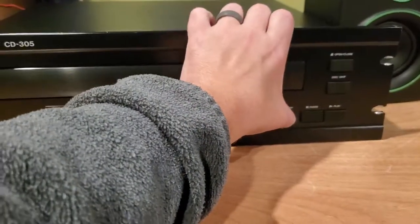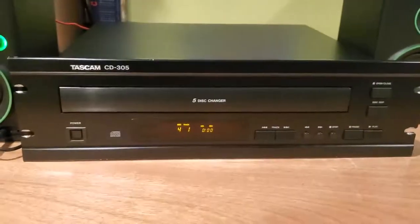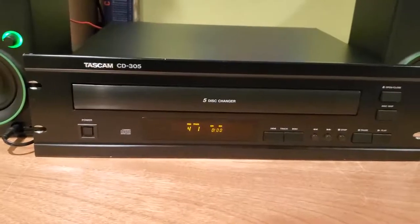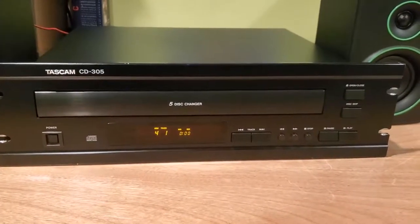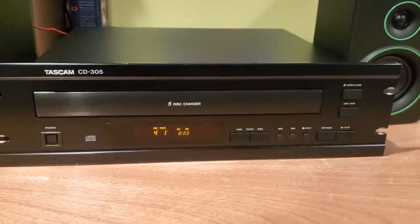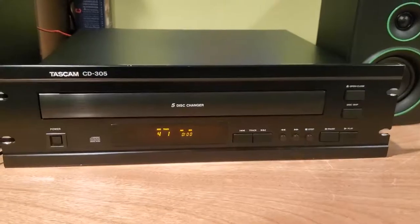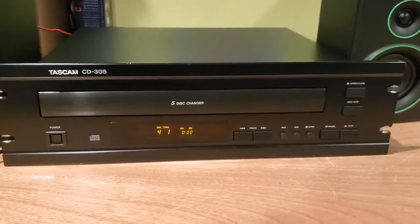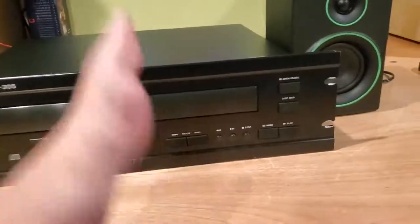The stop button particularly, I had to hit that pretty hard. The last thing that I did notice is that when I use the RCA output, it did seem to take a bit of time for the audio to start working — it took about a minute. I'm not sure if that's something with the unit having to heat up or something of that nature.